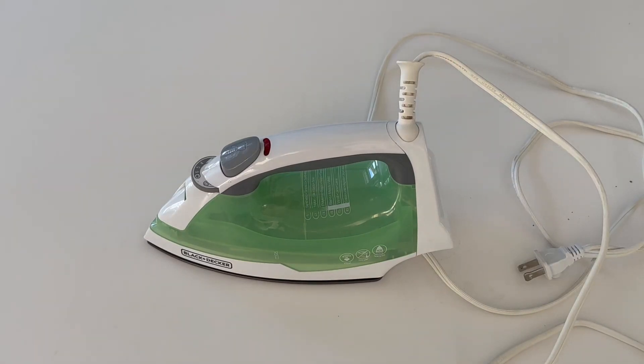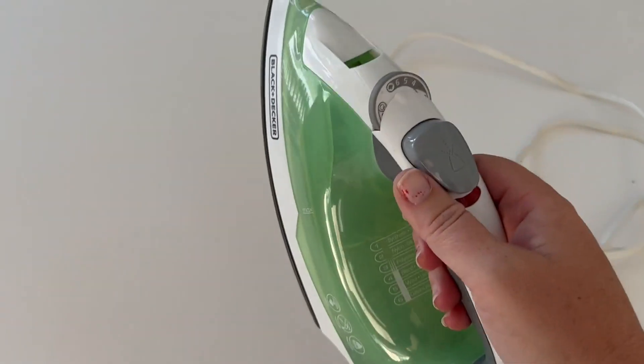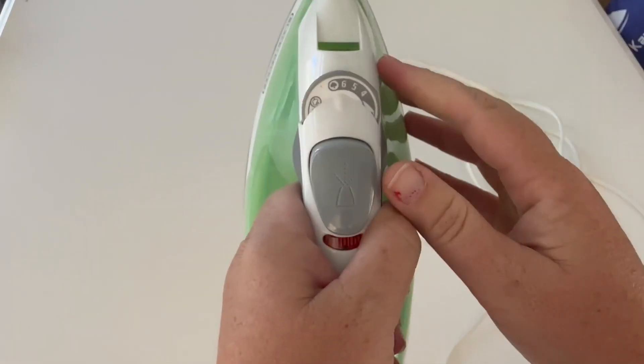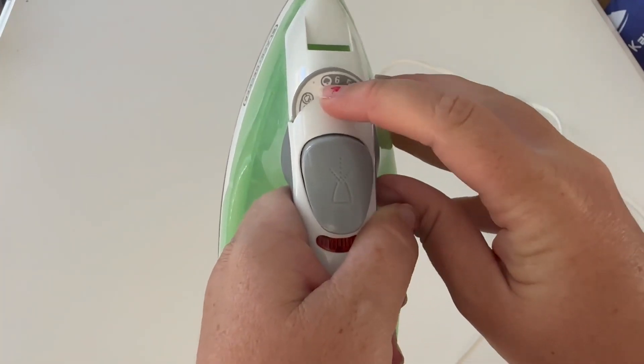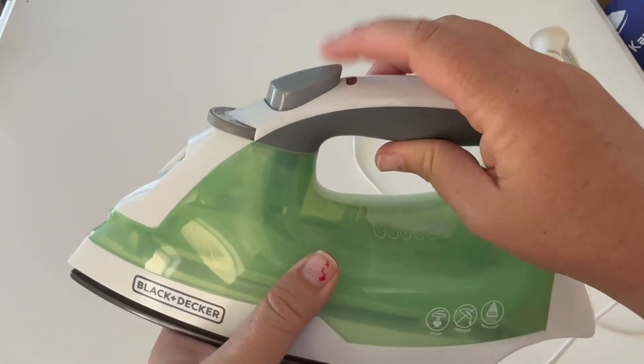I like how hot it gets because it's hard to get wrinkles out if it doesn't get hot enough. The other function I like is that with how hot it gets, you add the steam and it releases the wrinkles no problem at all.